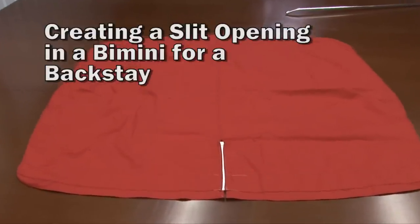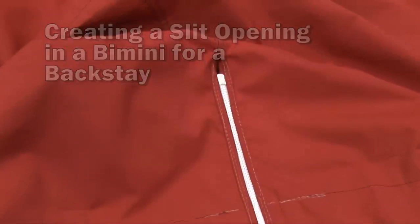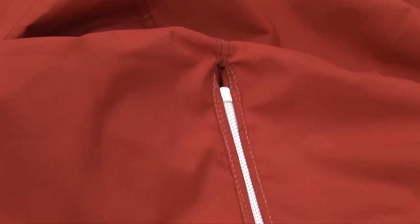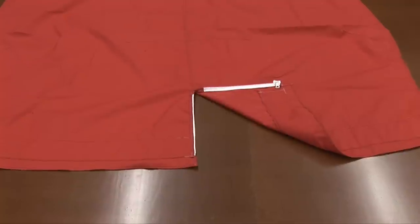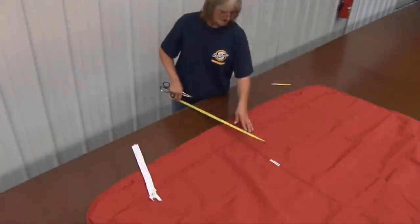In this video, we're going to take a bimini that's already been constructed and we're going to make a slit for the opening of a backstay. The slit will be closed with a zipper. Let's get started.